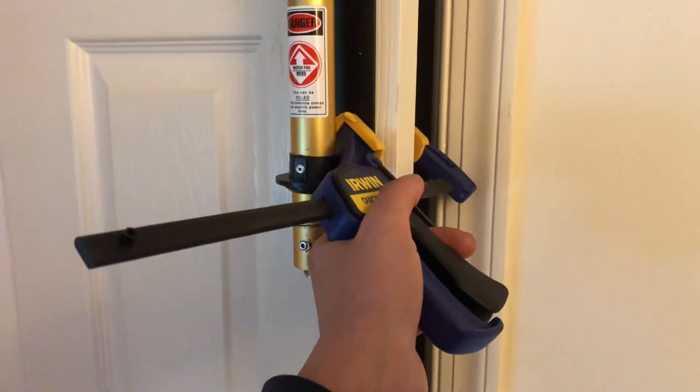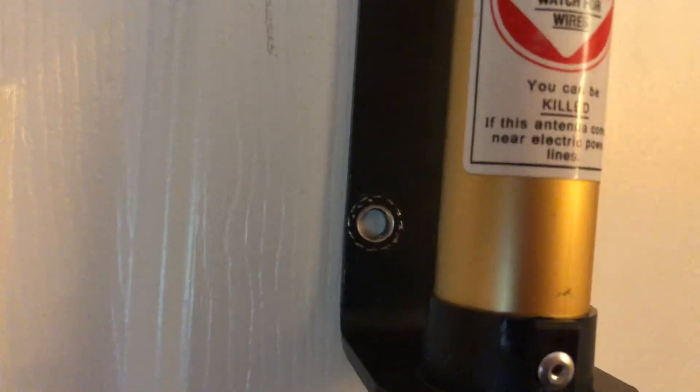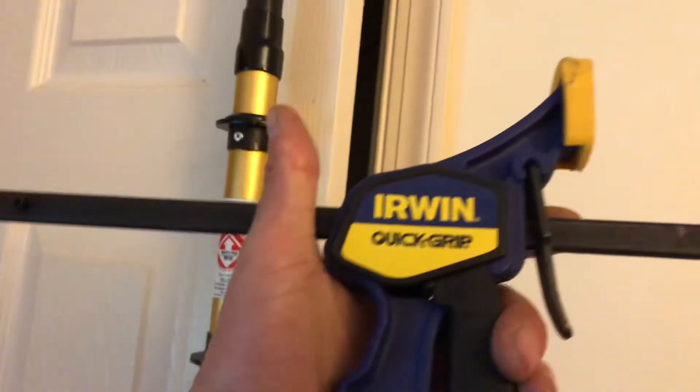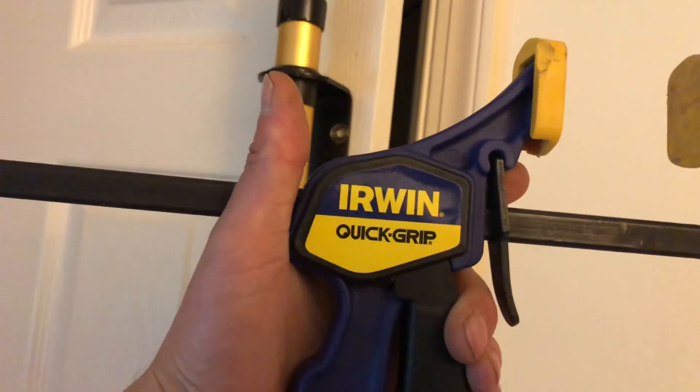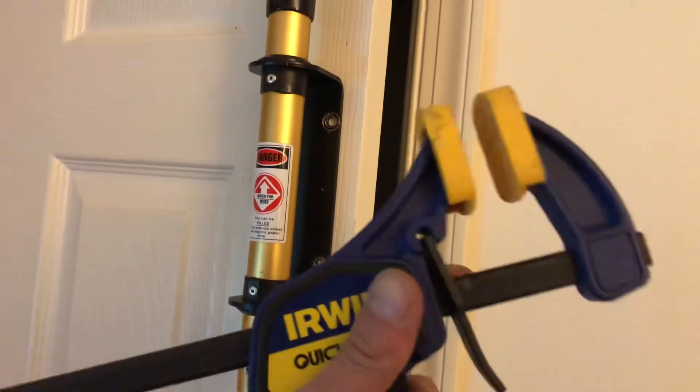So I was taking this clamp off — I have a clamp to the door — and guess what? Oh my god. It's not screwed in. This is my luck, right? It's the humidity in the room, probably, and the paint. She's just sitting there by herself. There's the clamp — one of those Irwin clamps. I love these little quick-grips.